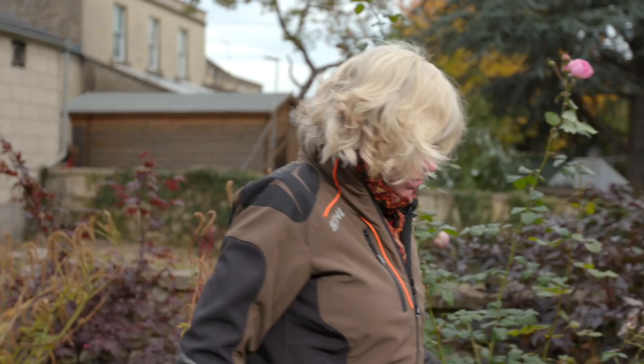Hello and welcome to the Still Garden Guide. My name is Jane Moore and I'm a professional gardener, welcoming you back into my own garden to give you a few hints and tips, a few ideas on what to do with your garden this autumn.